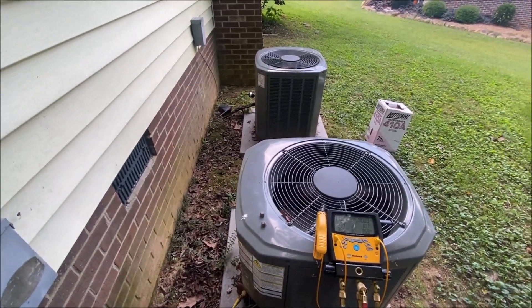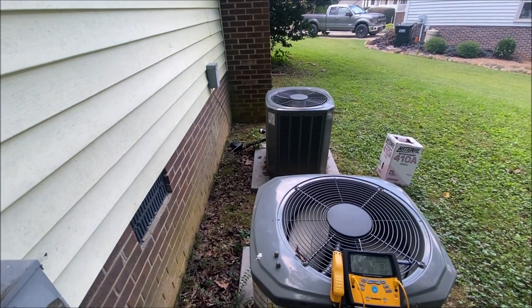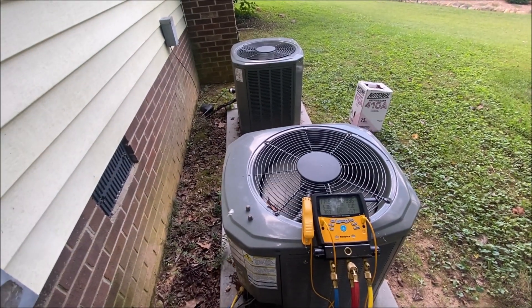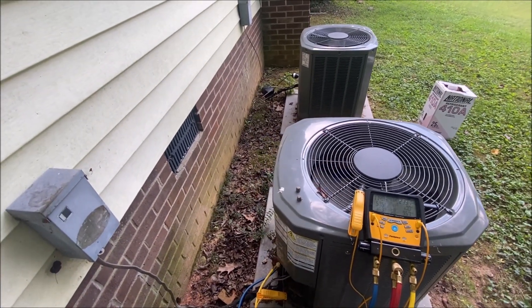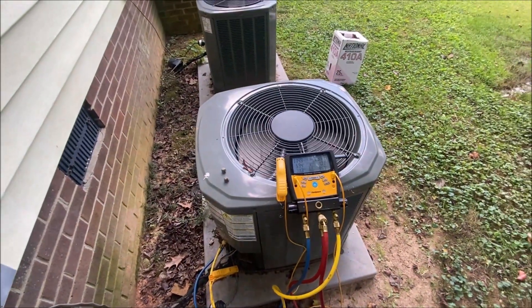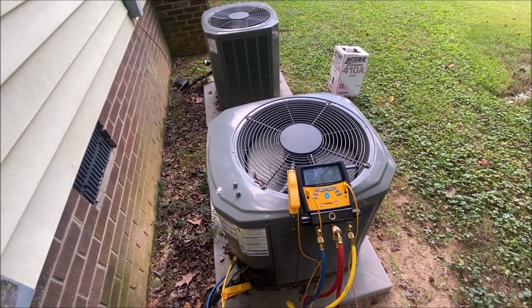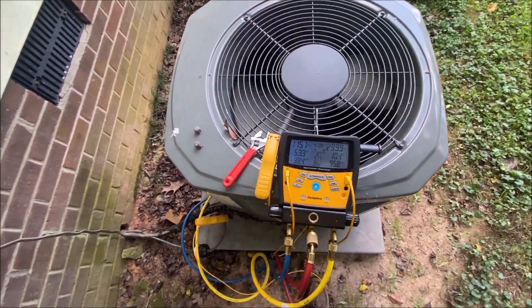This guy doesn't really want us in the house because of his dogs, I guess, so he's pointing at the outside units. He said yeah, they're both outside. Anyway — 10 degrees of subcooling, right at 300 head pressure on a mild day, 115 suction.